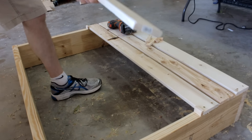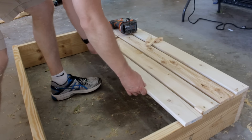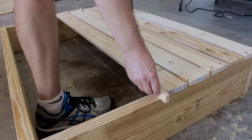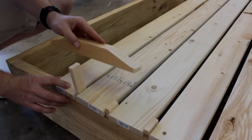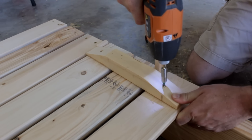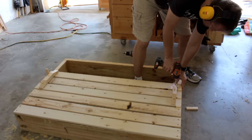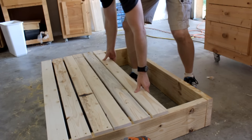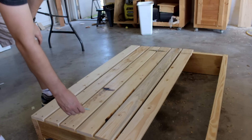So that's one section done. For the second section I'll lay all 3 boards out with spacers, then attach a couple of 2x2's just inside the sides of the box frame. How far inside? That doesn't really matter.